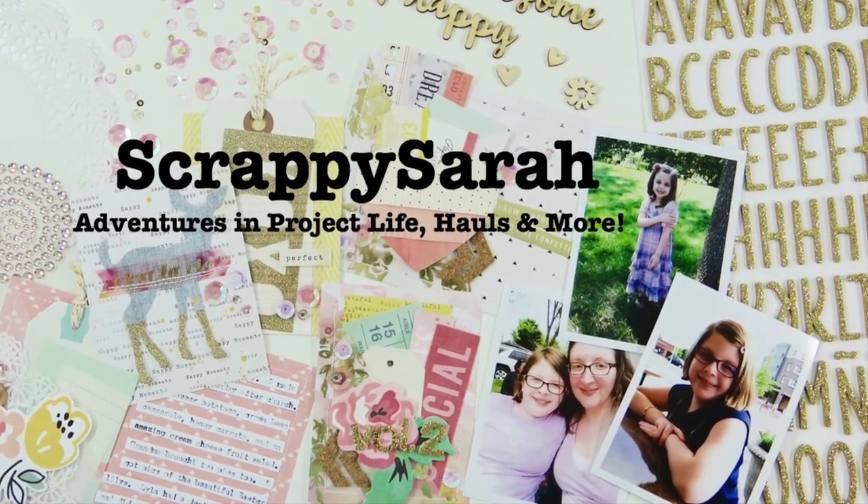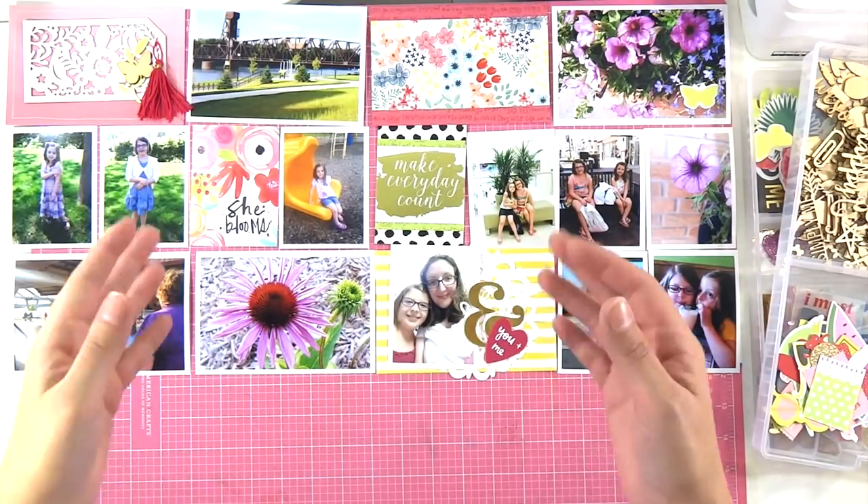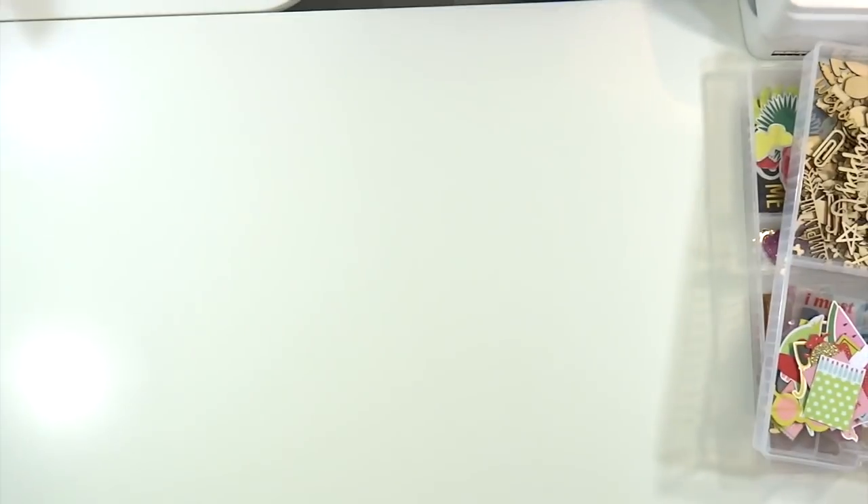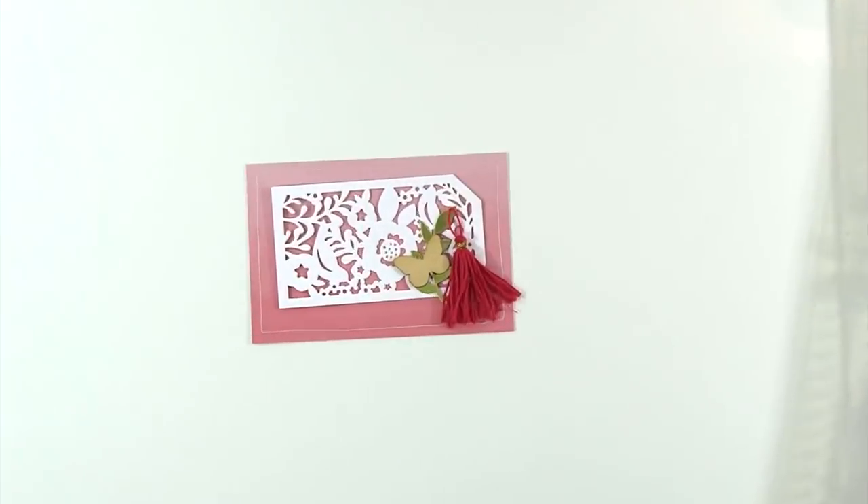Hey everybody, it's Sarah and I am back with a Project Life Process video, believe it or not. I haven't made one in a really long time and I'm super rusty and I kind of toyed around with how to film it.